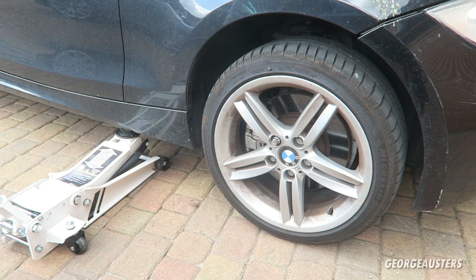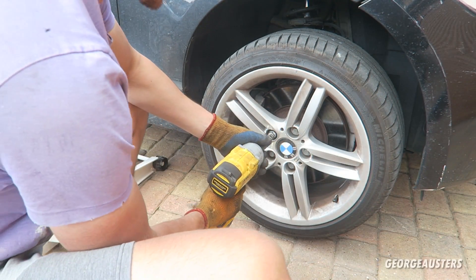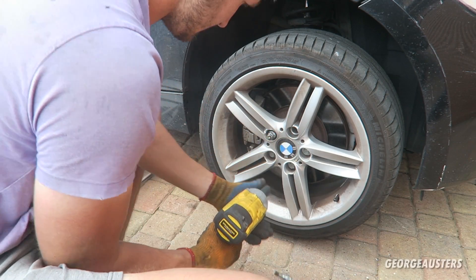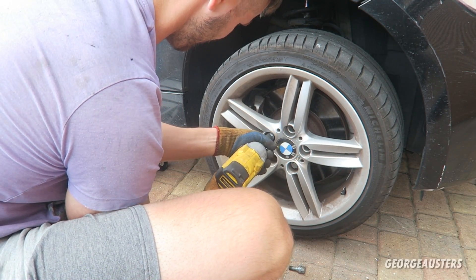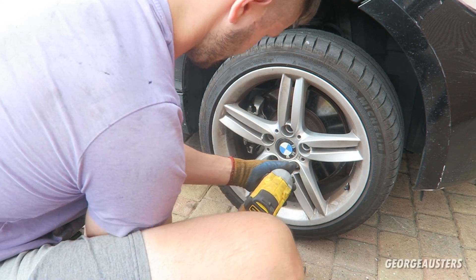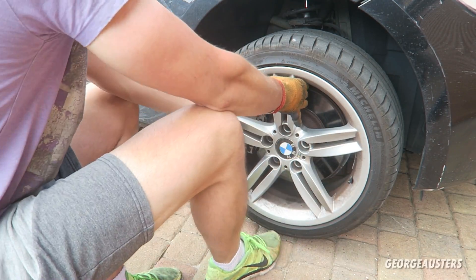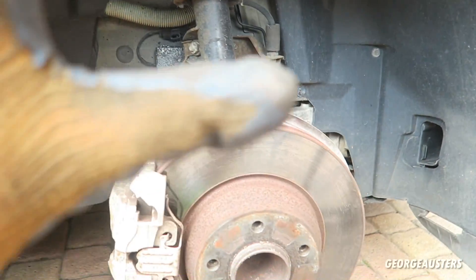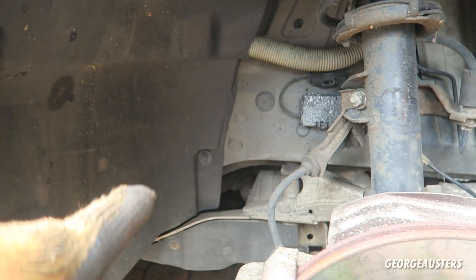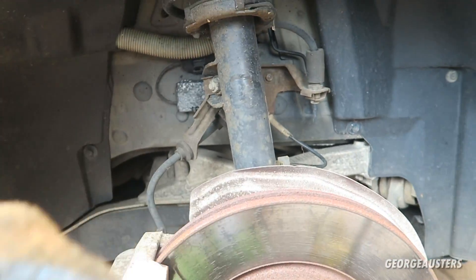So the first thing I'm going to do is get the car up in the air so I can go ahead and take the wheel off. Now that we have the wheel off, I need to work on getting this wheel arch liner removed. It's just held in by a whole bunch of screws, nuts, and these fasteners. Once I have all these removed, the wheel arch liner should then pull out.